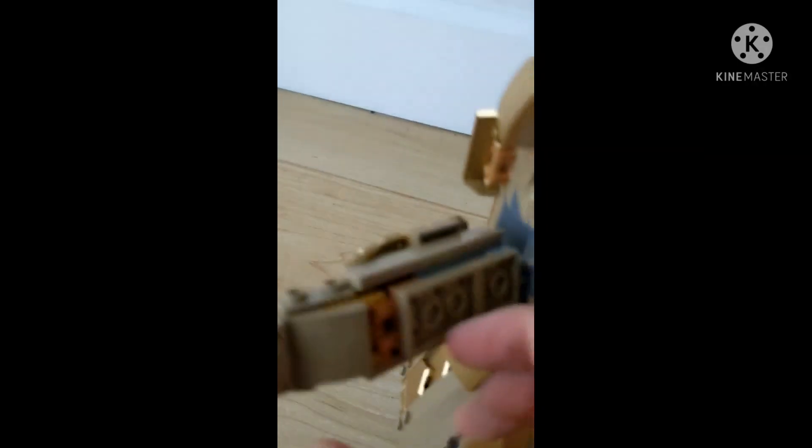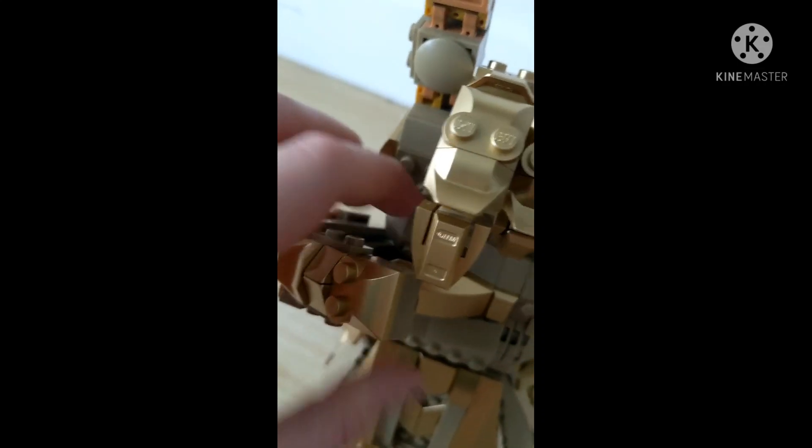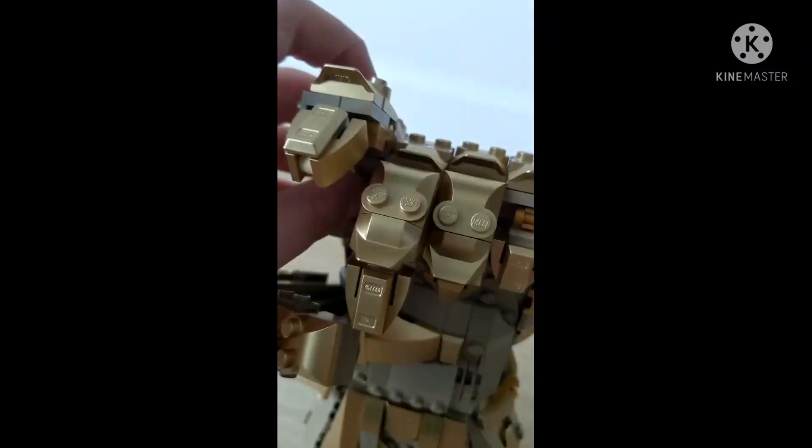There's a ball joint right there that it's connected to. So you can really make some cool things with this — like if you make these two touch and have this one in the air like this.